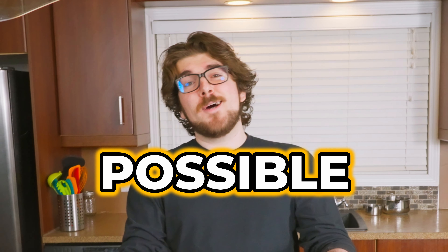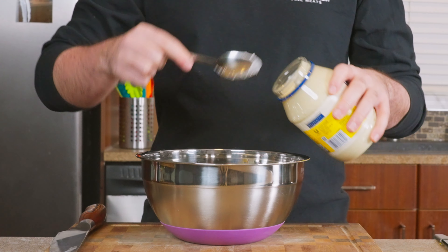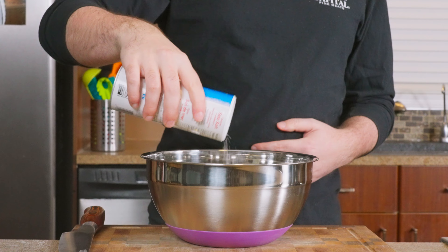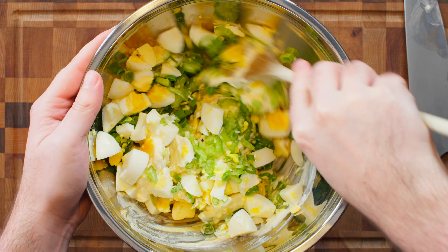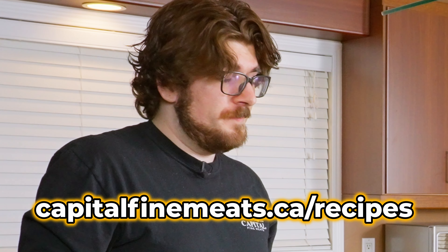It is still possible to overdo the salt, but it takes quite a bit. In the meantime, while this is coming up to a boil, we're gonna start working on our sauce — the main dressing for our potato salad. We're gonna start by adding mayo, Dijon mustard, white wine vinegar, granulated sugar, sea salt, cracked black pepper, roughly chopped celery, sliced green onion, and chopped hard boiled eggs. If you want exact measurements, check out our website at capitalfinemeats.ca/recipes.